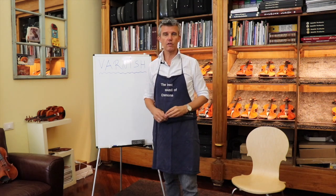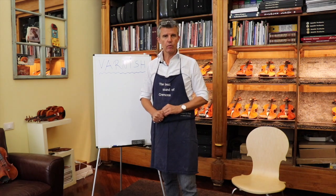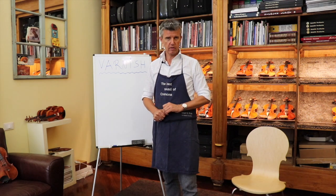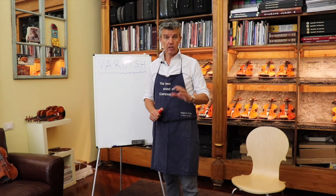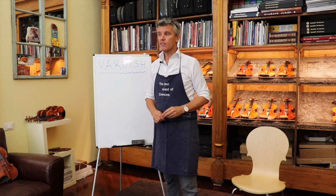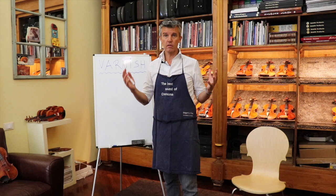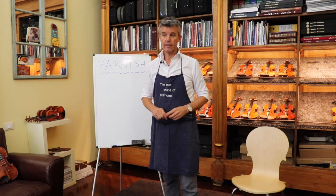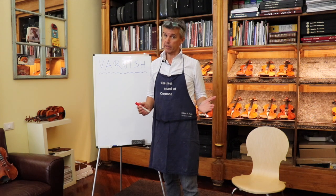Now, we have two different types. When I came here 35 years ago to Cremona, people were talking a lot about oil and spirit varnish. Here in the violin making school they were teaching only spirit varnish. The main reason they still continue doing this is not because they don't like oil varnish — it's just that for an institution like a violin making school here in Italy, it's difficult to cook an oil varnish.